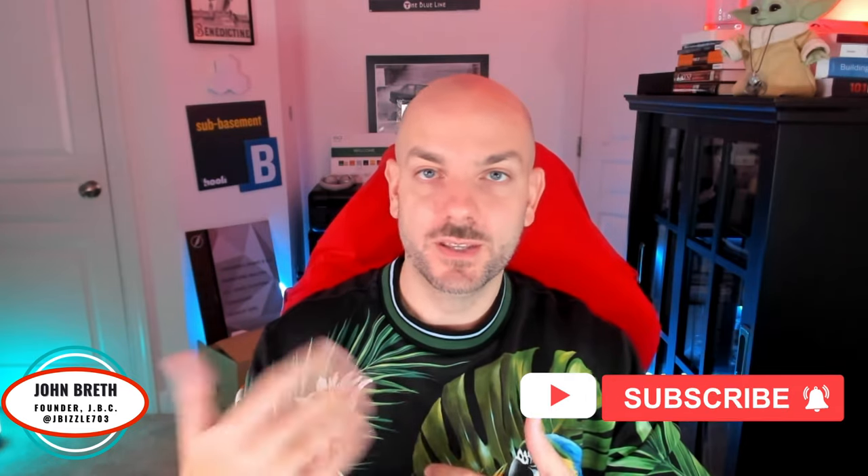So as always, I appreciate everybody checking out the video — smash that like button, subscribe, turn on notifications for when the videos come out, share it with your friends, all that good stuff. Go get at it and we will talk soon. Alright, bye.